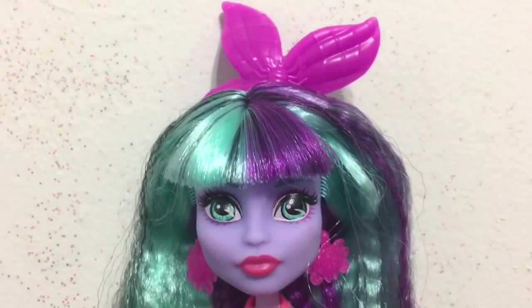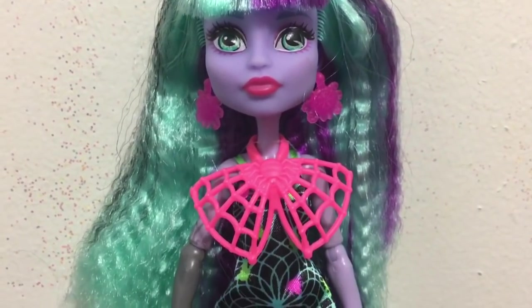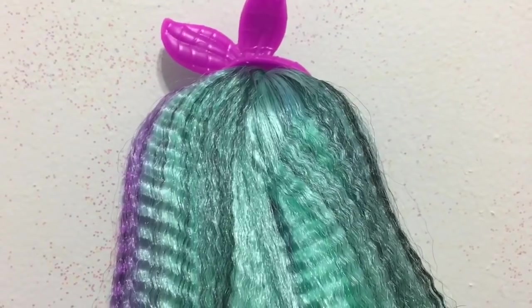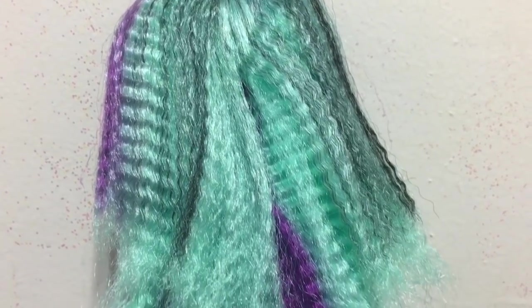Her bangs are nicely styled but they aren't gelled, so they are still soft and nice to touch. The rest of her hair is left loose with the crinkle texture that most of the dolls in the Electrified line have. Here's a look at her hair from the back so you can see all the different colors and the crinkle.